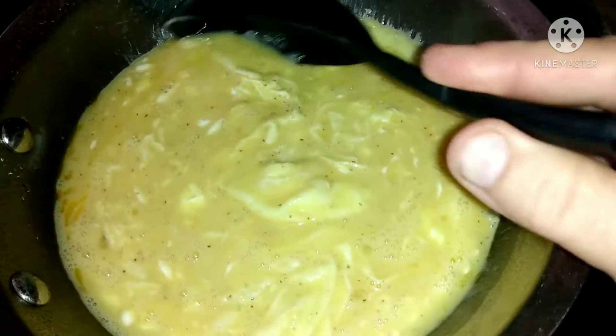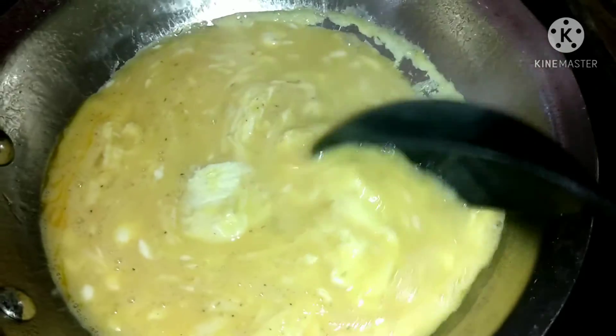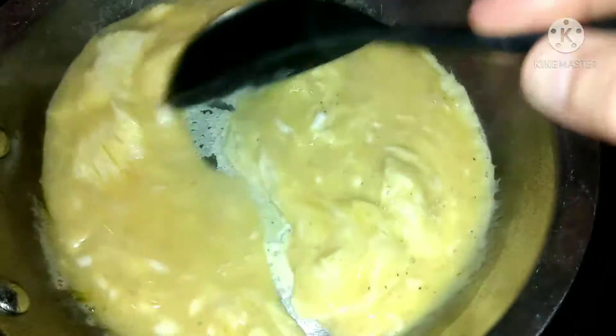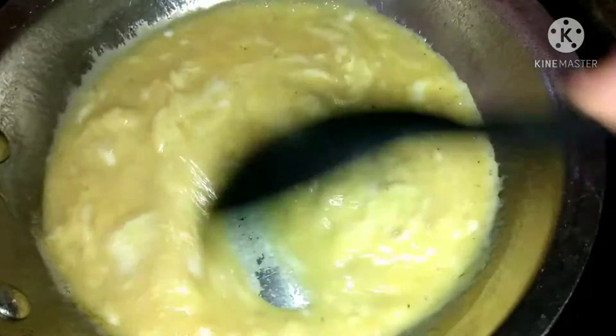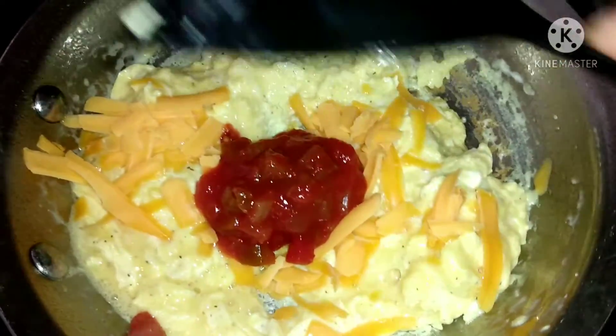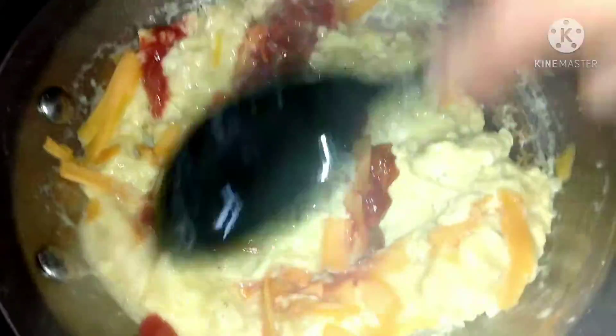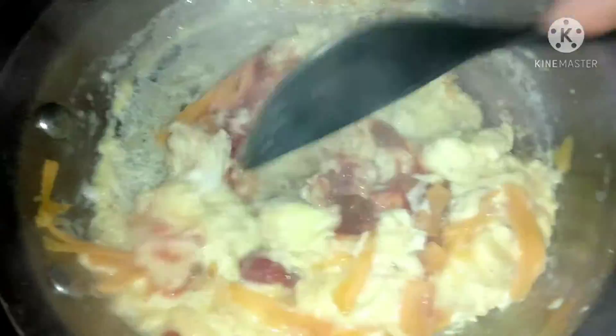Here are my scrambled eggs that I'm getting ready to work on in the pan. I did spray it, and I'm going to start scrambling this up. Now I'm going to add some salsa and some cheese and just scramble that up really good.